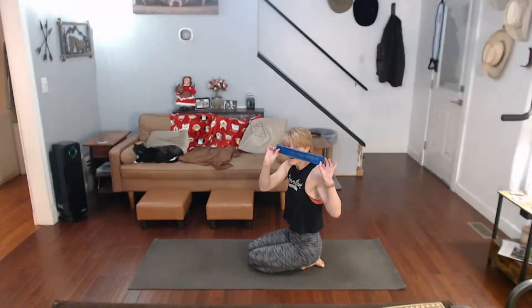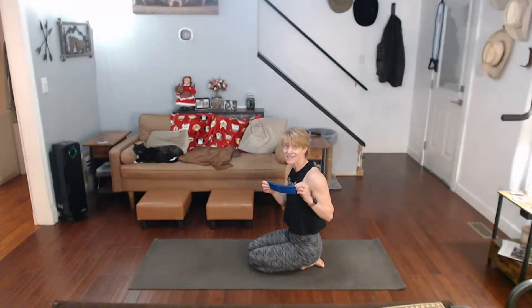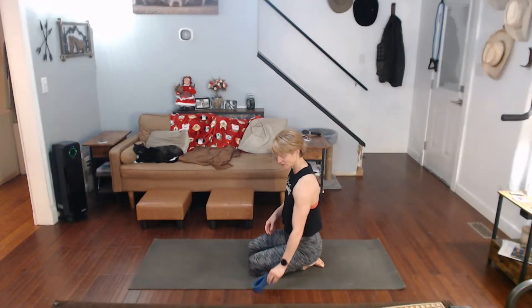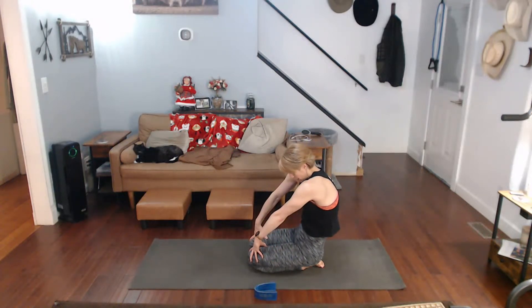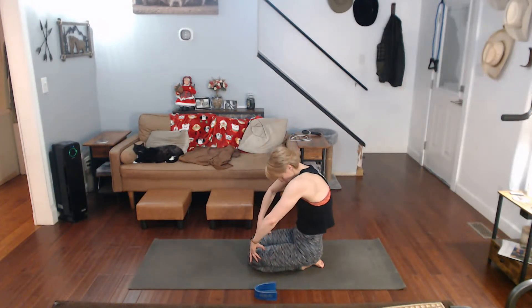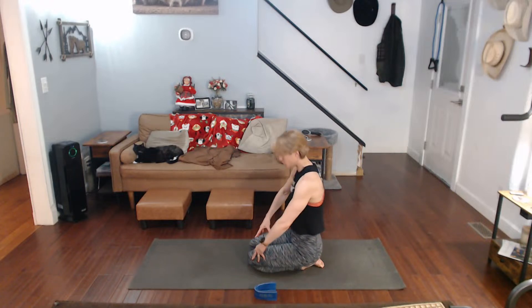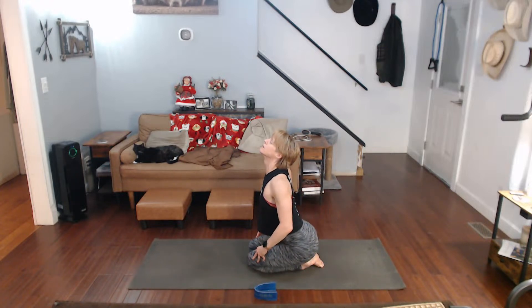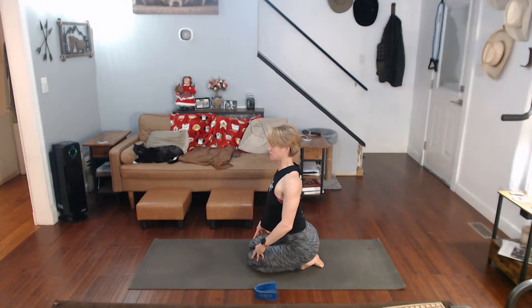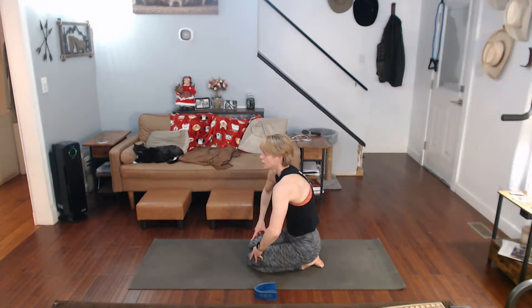Okay, grab a band if you have one. If not, it's okay — we can do it without it if you just did the movements. First things first, let's stand here. Hands on your legs. Pull the body backwards, pull it forward. Backwards, forward, backwards, forward. Back in.